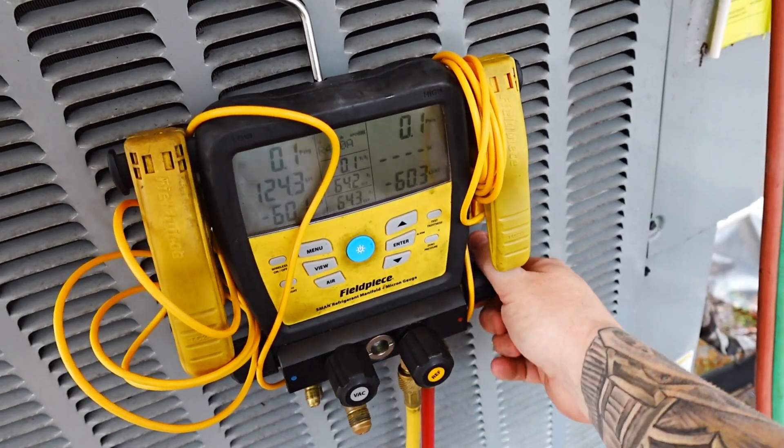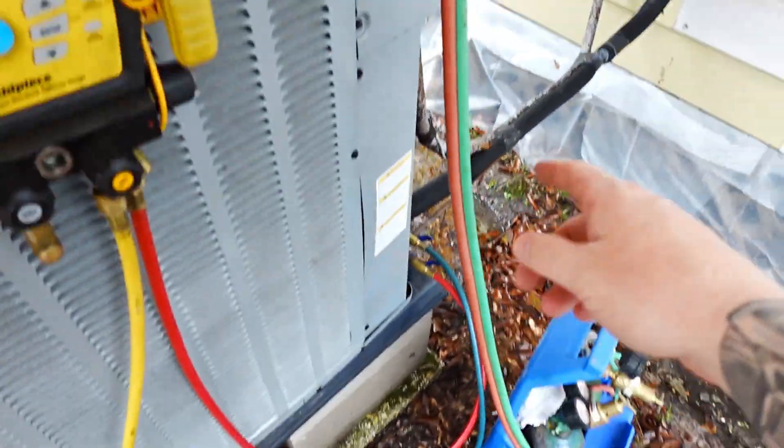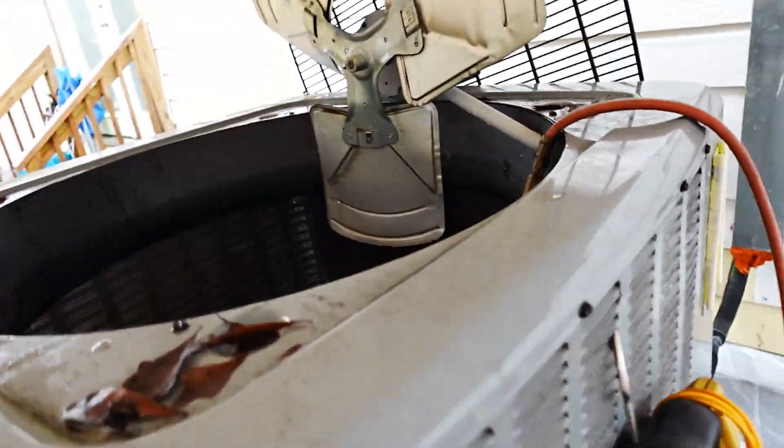Now we're flowing nitrogen. Got the high side open, took that hose off — it's just going to let the pressure out so it doesn't build up and give me a problem.